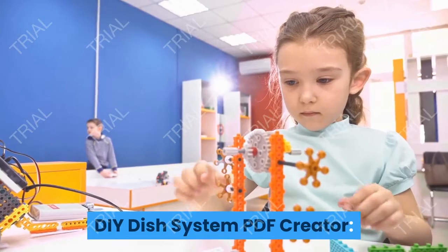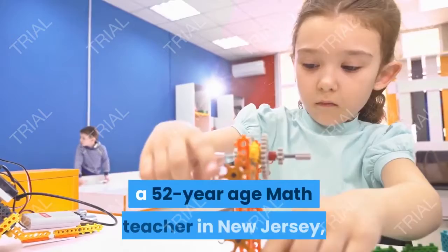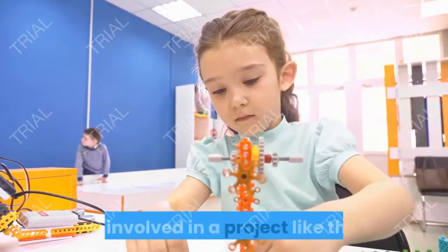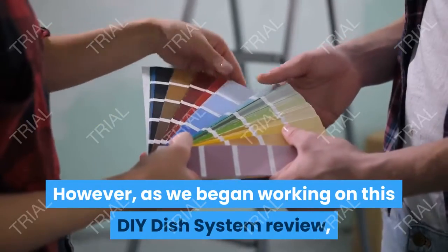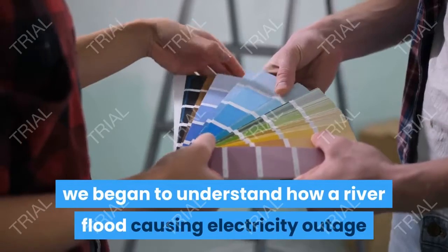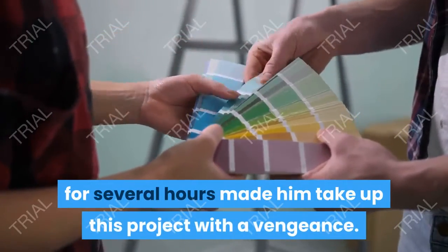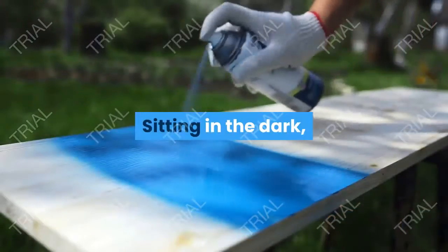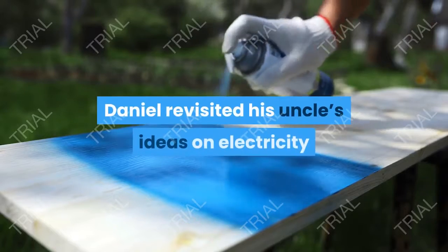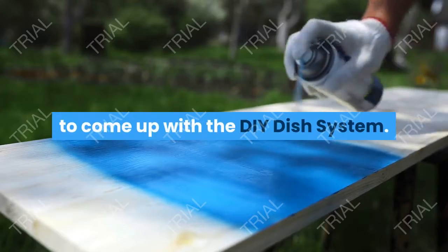The creator of this program is Daniel Scott, a 52-year-old math teacher in New Jersey — someone you would never think would be involved in a project like this. However, as we began working on this review, we began to understand how a river flood causing an electricity outage for several hours made him take up this project with a vengeance. Sitting in the dark, watching his family suffer from the lack of electricity, Daniel revisited his uncle's ideas on electricity and fleshed them out with a friend to come up with the DIY Dish System.